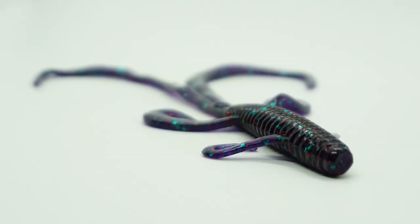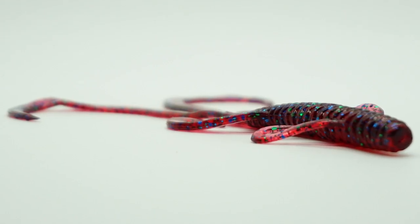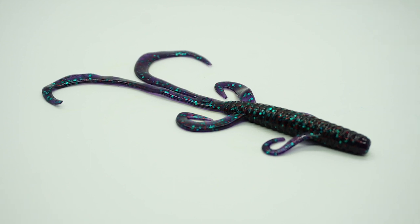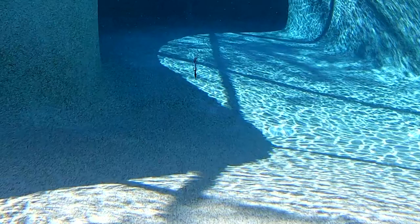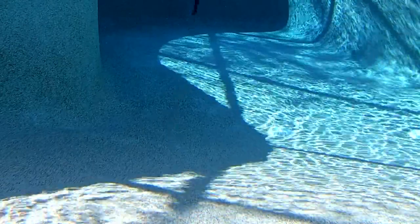The new Sixth Sense Hogwalla is here, and this lizard creature hybrid bait has a combination of leg vibration that makes this soft plastic bait extremely versatile. The Hogwalla has six appendages that move constantly with every twitch of your rod tip or crank of your reel.